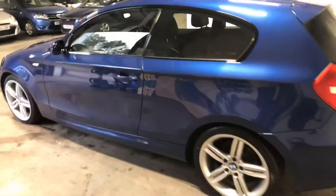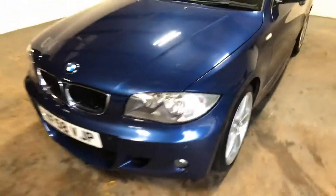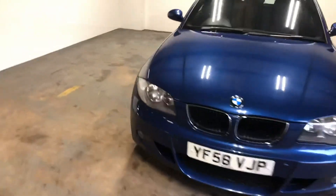Just let you have a quick look in the back — the half leather upholstery, probably a good look there.